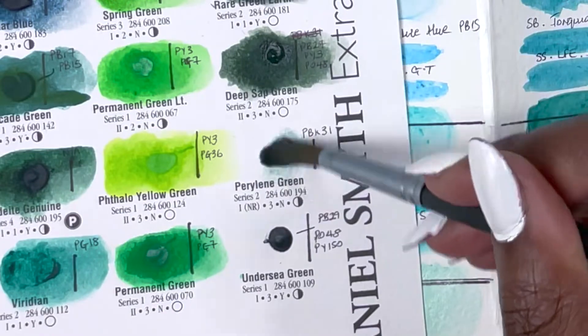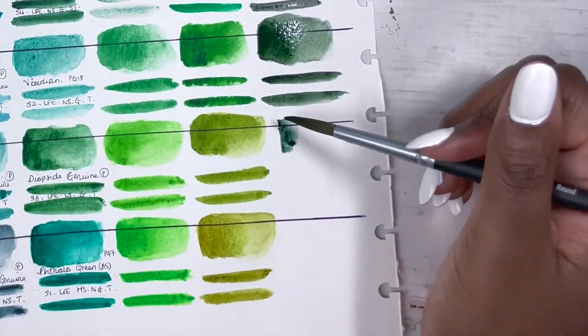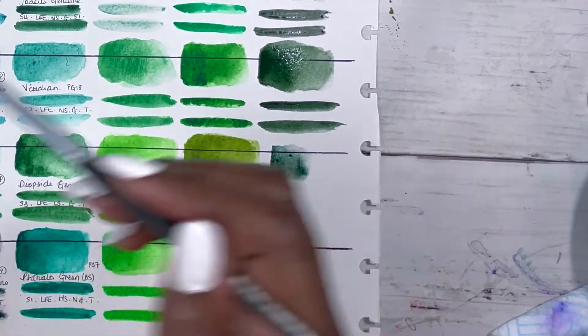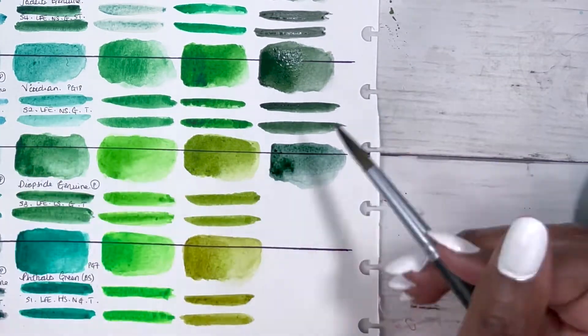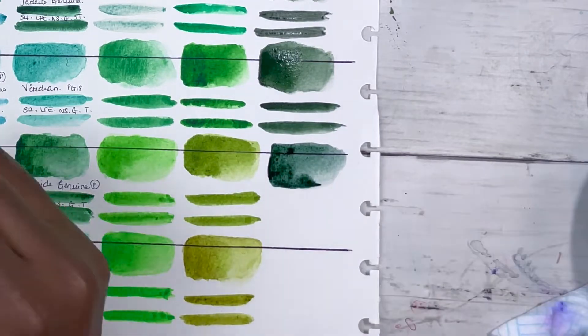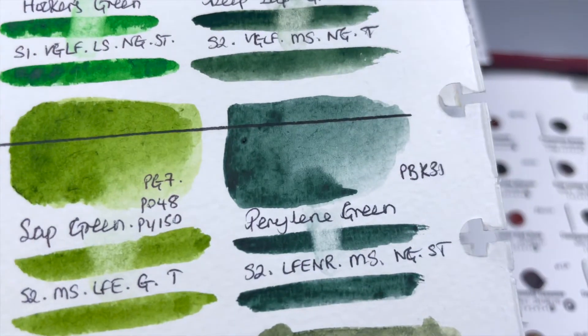Then there is Aprilin Green, PBK31, series 2, rated as excellent lightfastness although not formally tested, medium staining, non-granulating and semi-transparent. Just a nice dark green — probably more useful for shadows and mixing than for florals, but it's definitely a colour that I like.